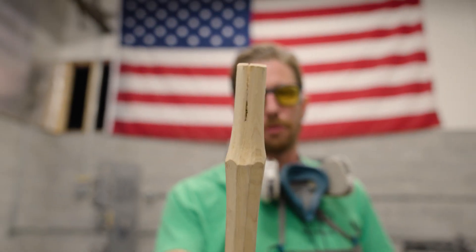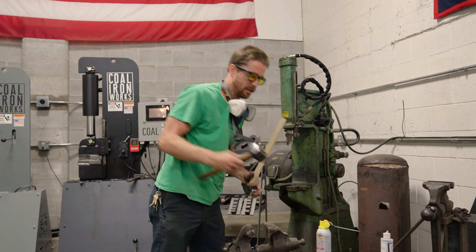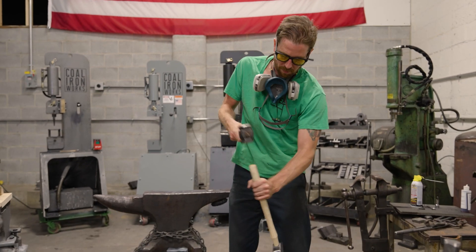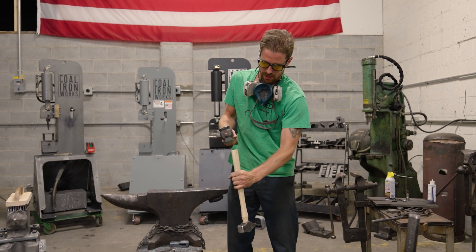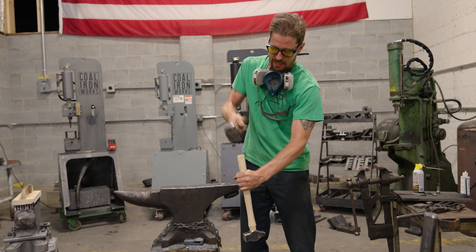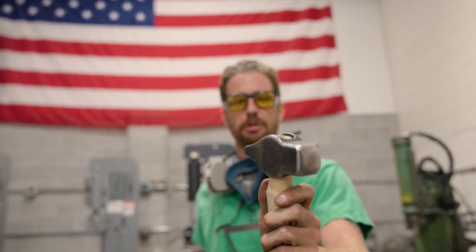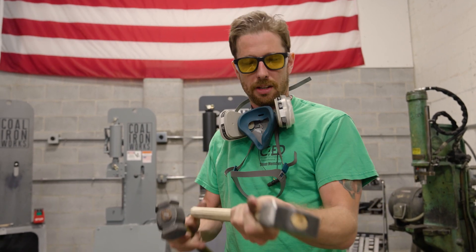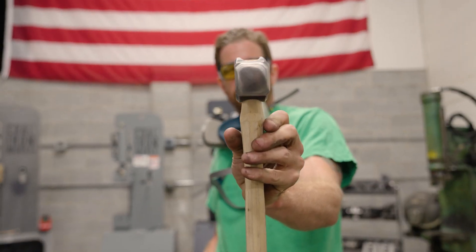Now you can see we removed most of that material that was touching. Let's see if this will go a little bit further on there now. We're getting closer — still a little bit more to remove, because we want enough sticking out the top that we can grind it flat and make it look nice. It's going on straight, which is nice — sometimes they don't.